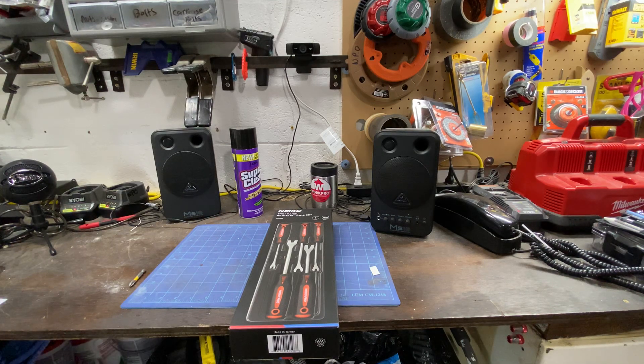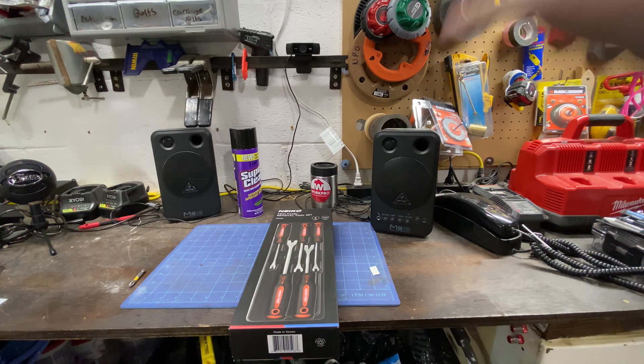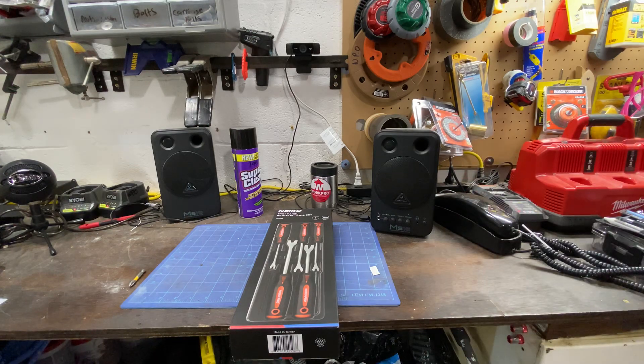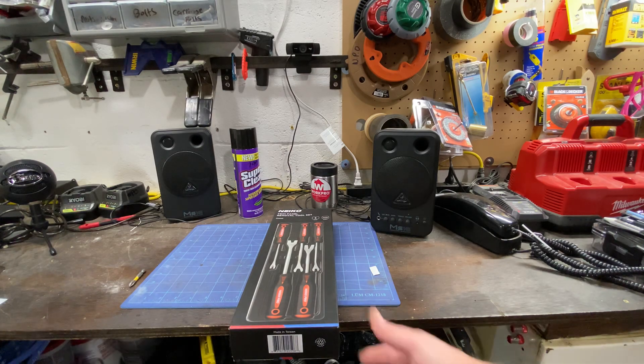What's up guys, welcome back to the Maintenance Man channel, my name is Neil. Thank you guys for watching, I appreciate you showing up. Got a little bit of a tool haul video — some hand tools and stuff, just trying some stuff out, seeing how it works out.